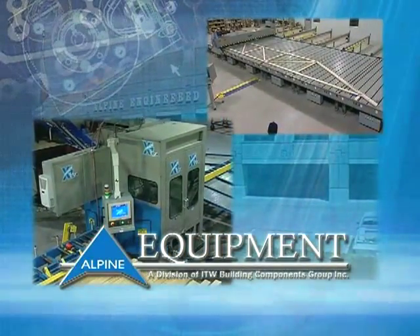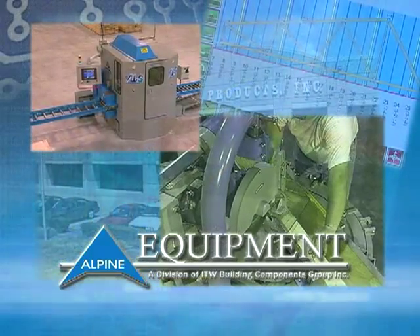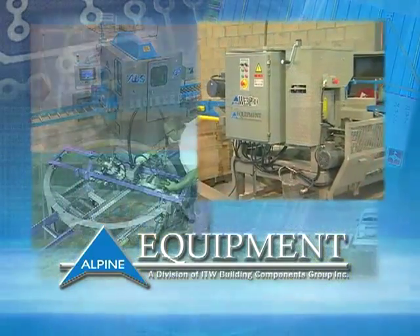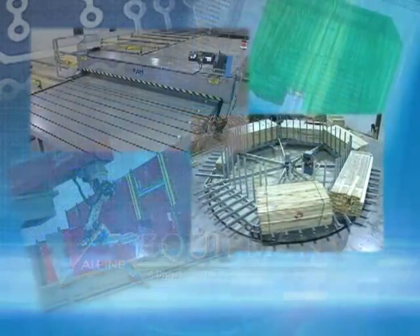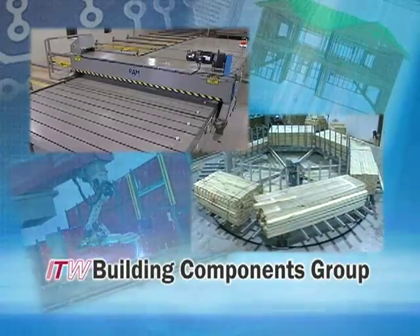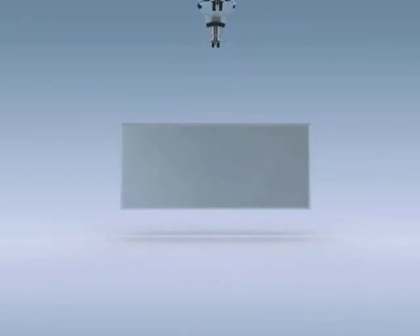Alpine Equipment is designed and manufactured to anticipate the changing needs of the building industry. Our complete line of equipment works together to fit virtually any plant production requirement. ITW Building Components Group — superior products and services for the building industry throughout the world.